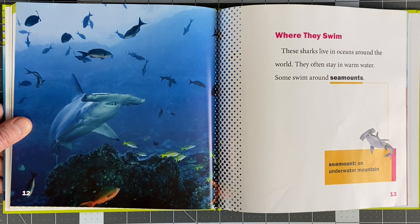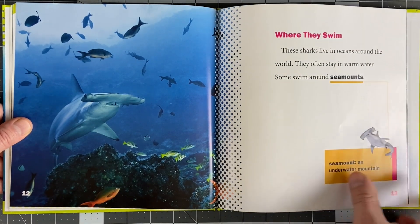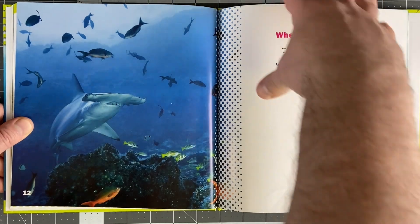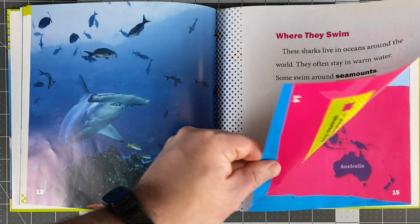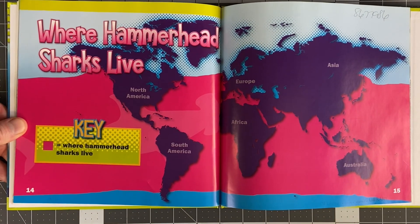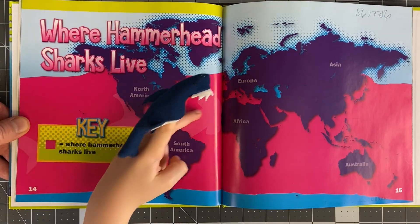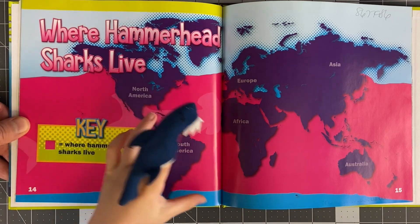Where do they swim? These sharks live in oceans around the world. They often stay in warm water. Some swim around sea mounts — a sea mount is an underwater mountain. I didn't know that. Where hammerhead sharks live — pretty much the whole world. Most of the globe they live in.